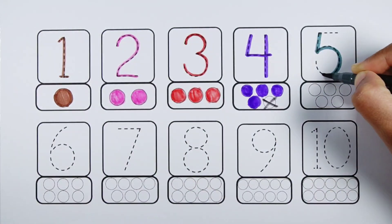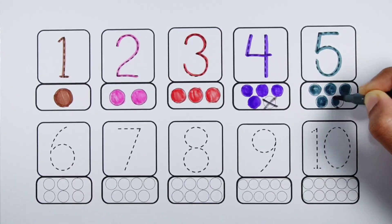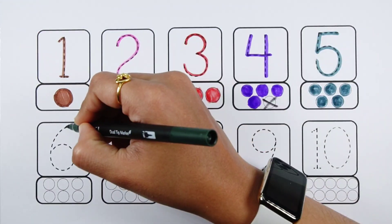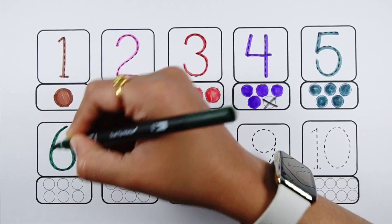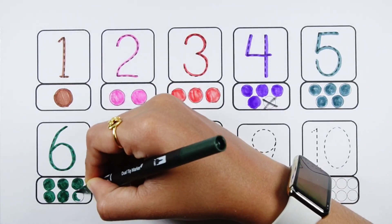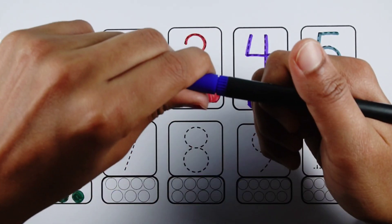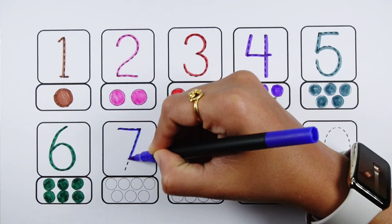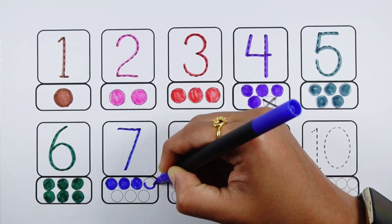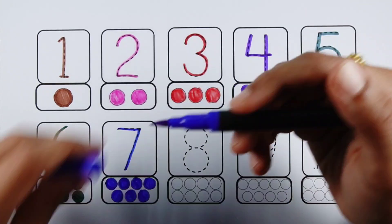Number five - five balls. Number six - six balls. Number seven - seven balls.